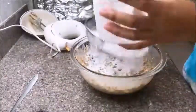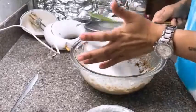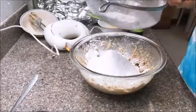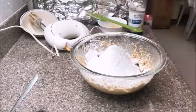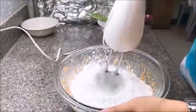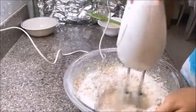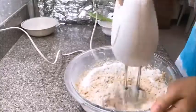Then get our sifter and sift all the dry ingredients into the mixture with the butter and sugars. Mix it again with the hand mixer, making sure to mix it properly so that all the ingredients get incorporated with one another.